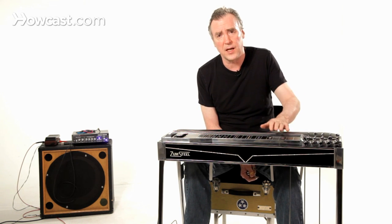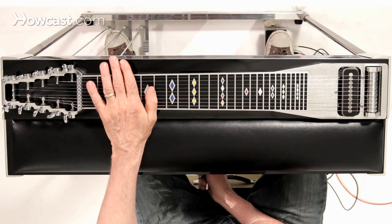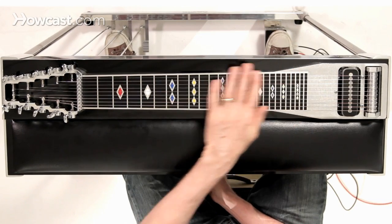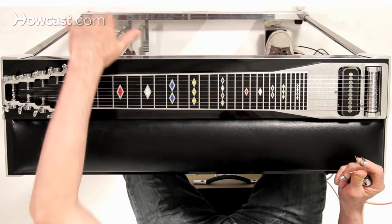They predate any serious technology improvements and they're just going to give you a hard time. Fender did make very good regular lap steels or table steels that have no pedals at all. Those are fine.